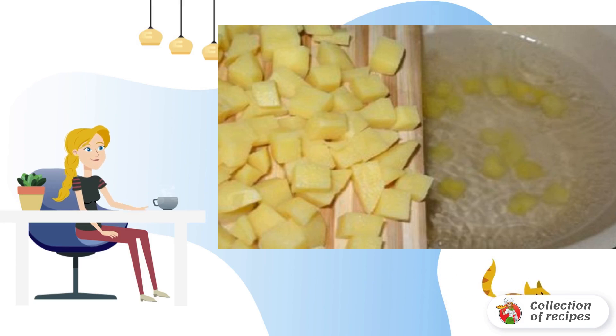Pour water into a small saucepan and bring to a boil. Meanwhile, peel the potatoes and cut into small cubes. Put them in boiling water.